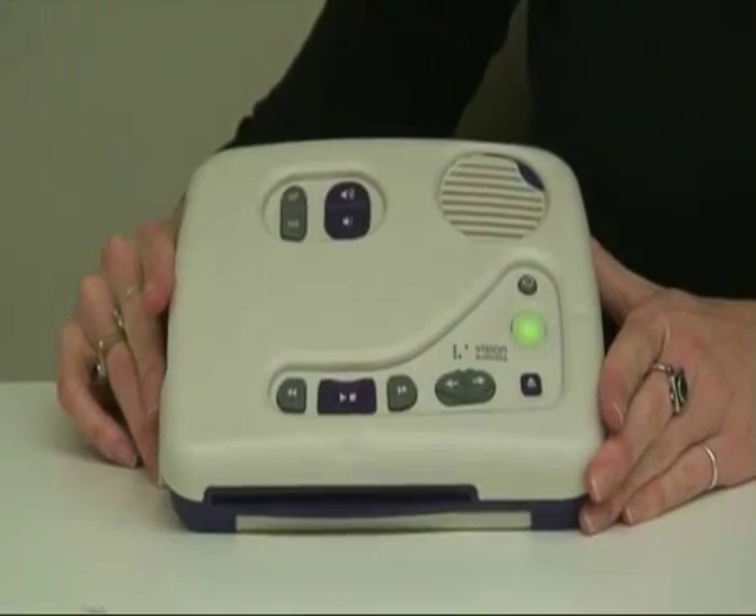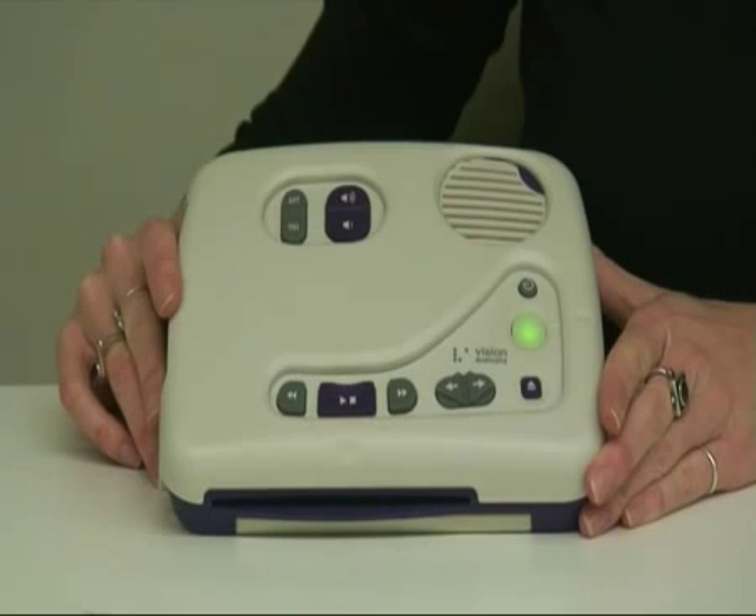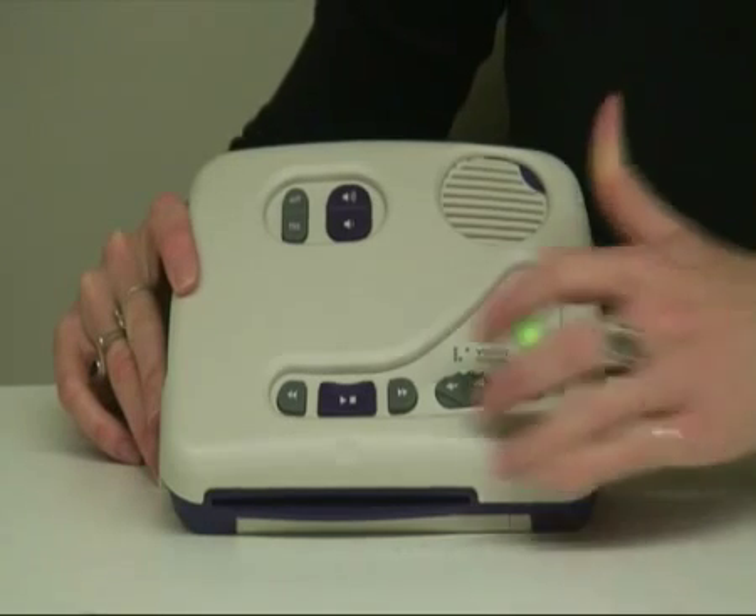This chime music is the thinking music — when you hear that, you know something is going on. The machine then reads out the disc information: this is the Hobbies and Recreation Daisy Magazine compilation for November 2009, containing two magazines produced in October and November 2009.